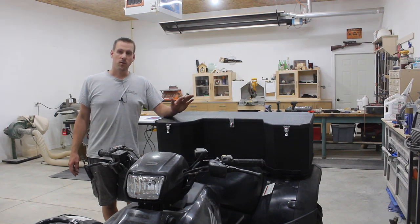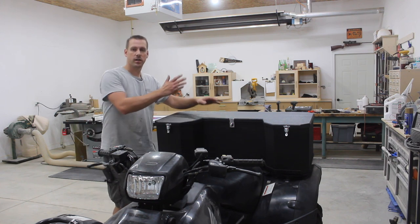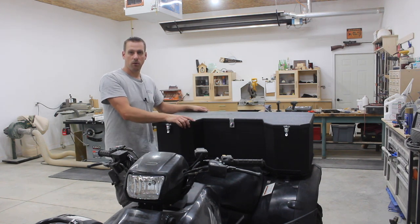Hey guys, welcome back to my channel. In a few weeks I am going on an ATV trip and I needed somewhere to store an extra tank of gas, my helmet, and a cooler for drinks and some food. So I decided to build my own storage box.